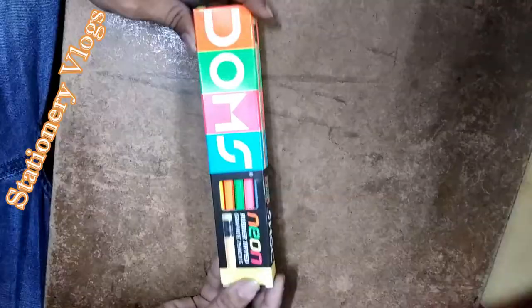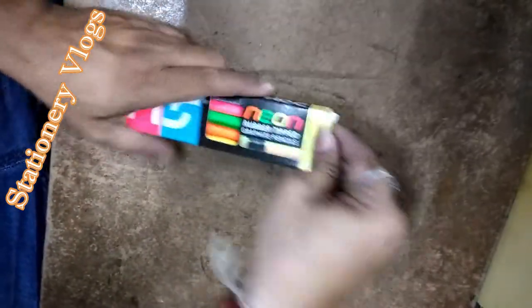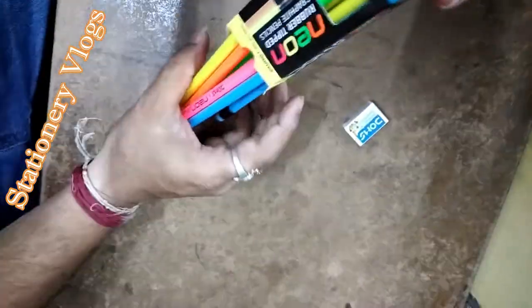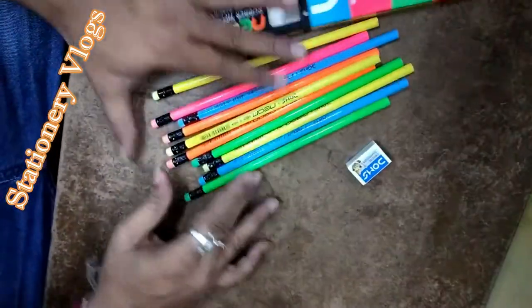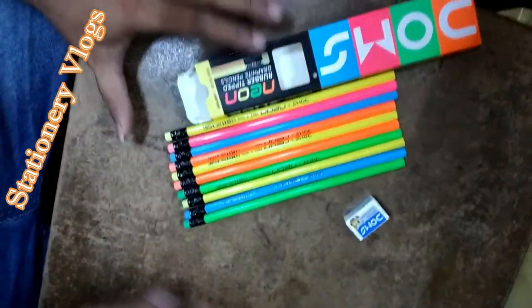Graphite pencils premium quality — pack contains 10 pencils with a free attached rubber eraser and free sharpener, with a Domes eraser inside. Ready to enjoy writing with the Domes graphite pencil. Friends, if you like this pencil, please like.